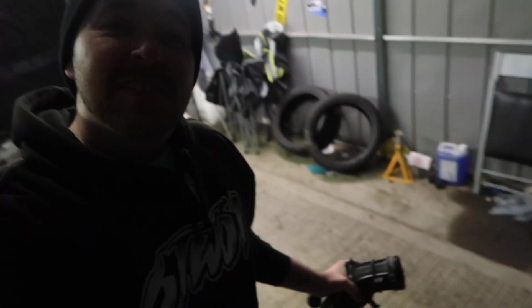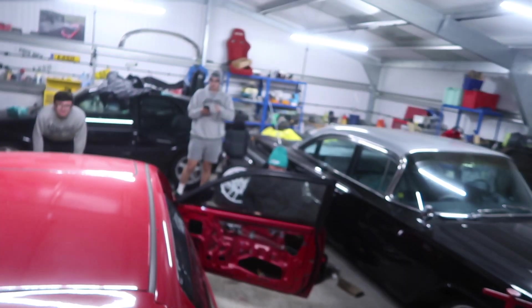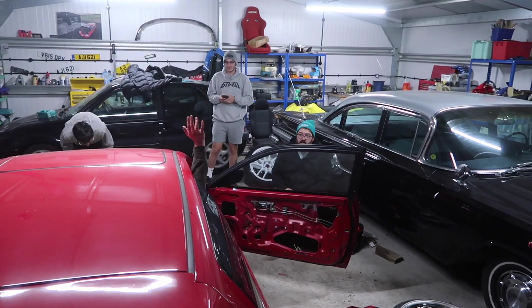Yo guys, welcome back to a new video. Today you join us on the EG - we're trying to get this thing finished up, but you'll see there's more leaks and stuff happening from it. This car has been a bit of a nightmare, but I really want to get the car sorted now. We're getting into the bigger garages here and we're going to crack on with it. Got some stuff we need to do - everybody's here.